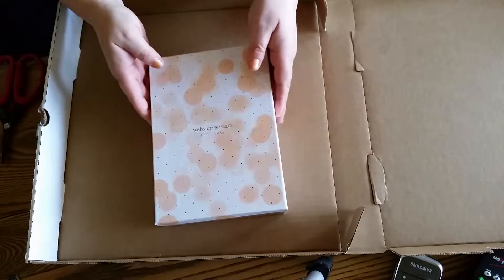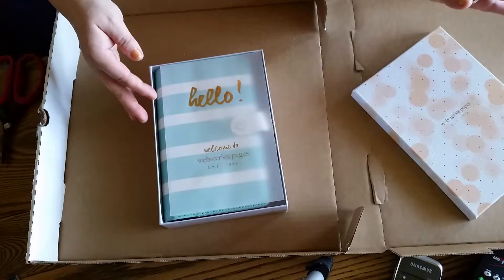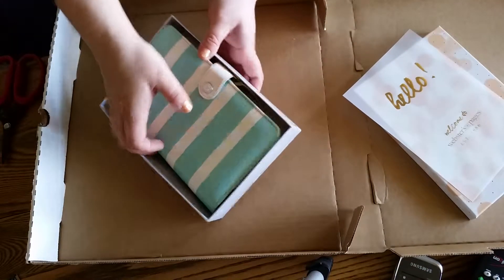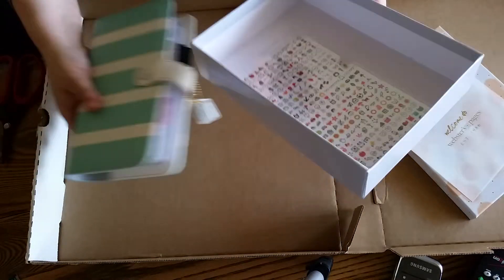And this is my Megan Hepner planner by Webster's Pages. I love Megan. I met her in person at a CK convention.